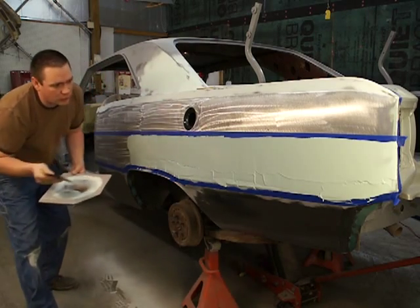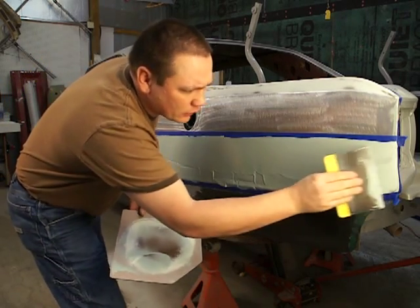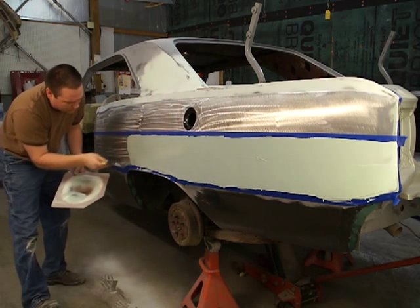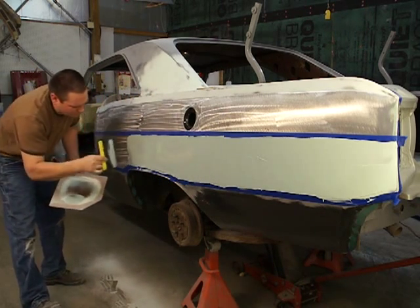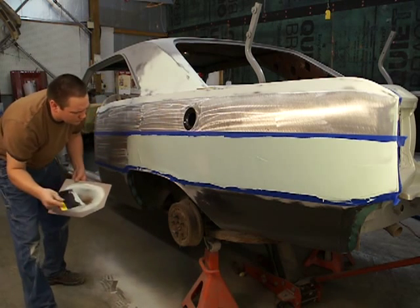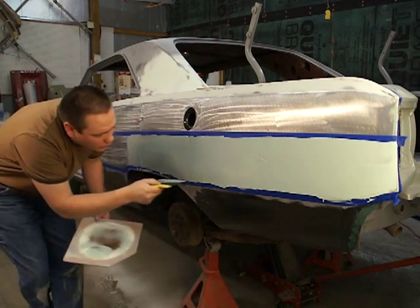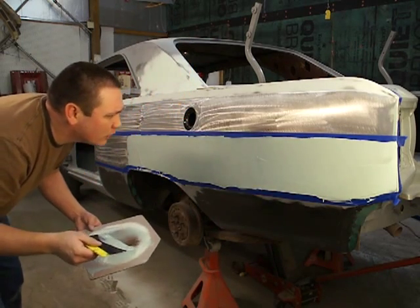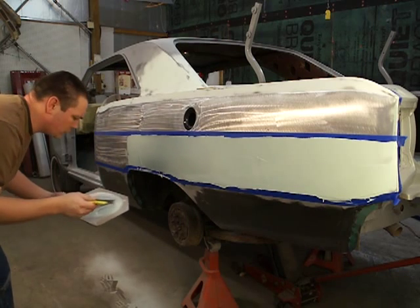You want to keep the mud kind of thick where the tape is, because you want a line there. Just make sure you've got mud right along that tape line. It looks like I do.